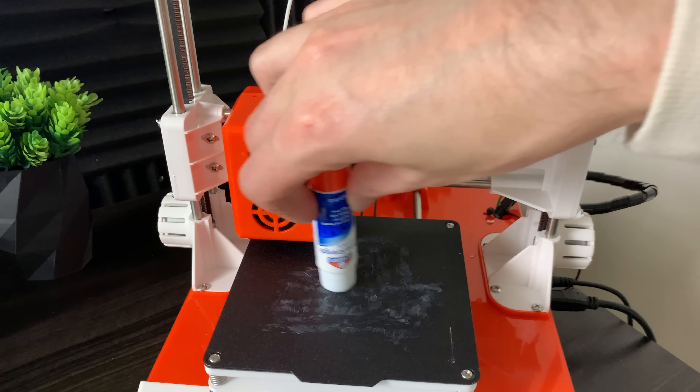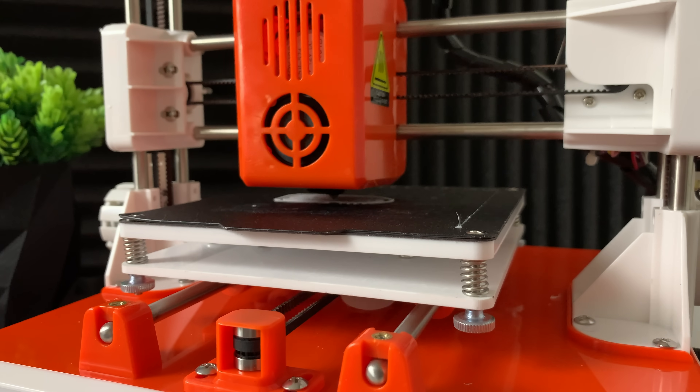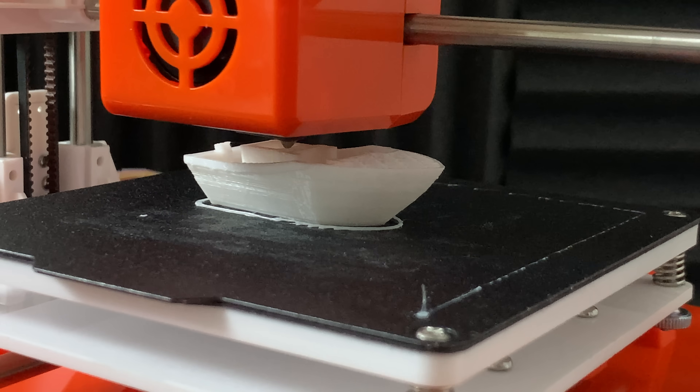Now, the first real thing that everyone should 3D print is Benchy, the Universal 3D Printer Benchmark. You can see already that the print quality is decent.